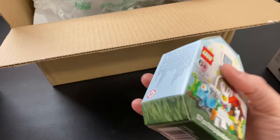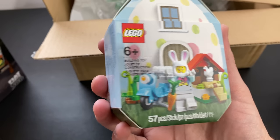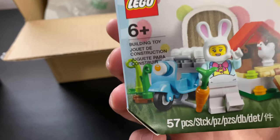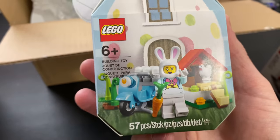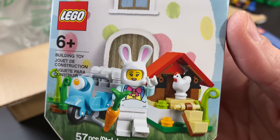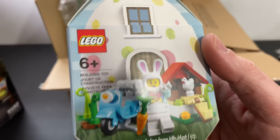I did something that was somewhat unexpected — I got our Easter set. And this wasn't even the Easter set you probably think I was gonna get. You probably thought I was gonna get the Brickhead, but no — I got this little Easter bunny house type thing. It comes with a moped, the Easter bunny, and a chicken coop — just like we have outside here. I thought it was really cute. I think Clark will have fun building this. I like getting a minifig and having all that stuff, more so than a Brickhead personally.